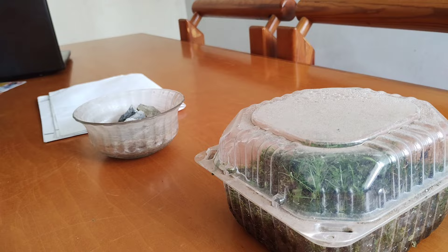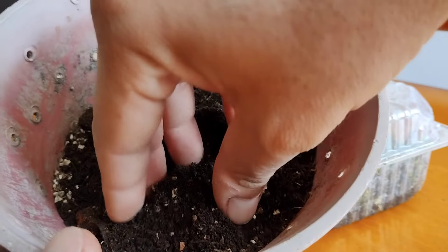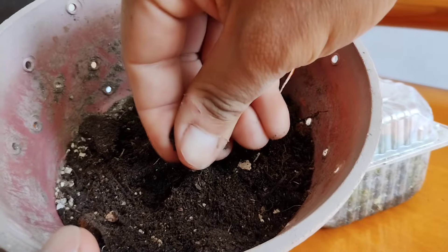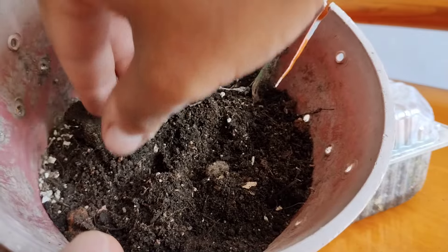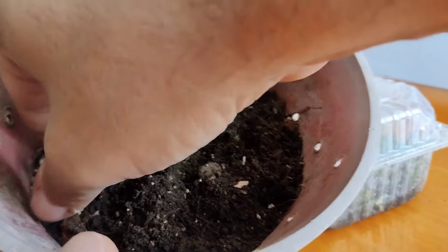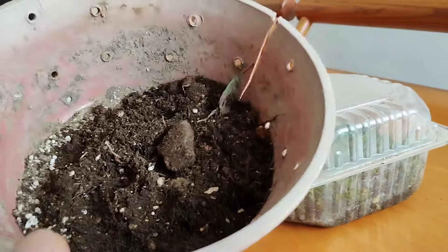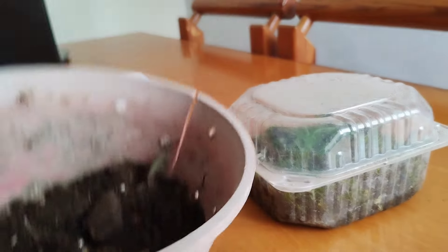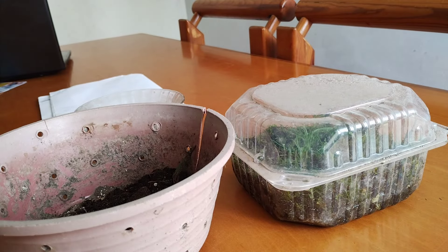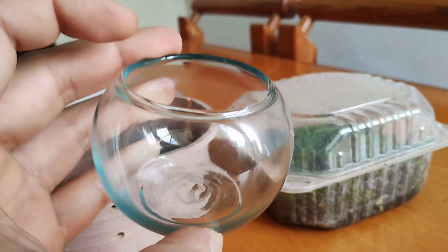Over here we've got the soil we're gonna use. You can see this is from a beat-up bonsai container — the soil is very airy, it doesn't cake up, it's got a lot of organic matter, and in this case it also has a little bit of gravel — specifically seramis. Usually with terrariums you want to build layers of soil, but since this is going to be such a tiny build, I don't think you need those layers.